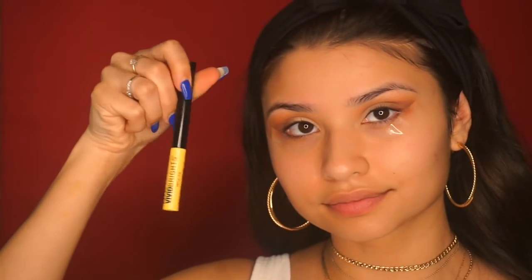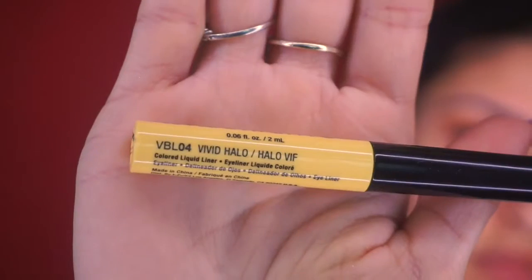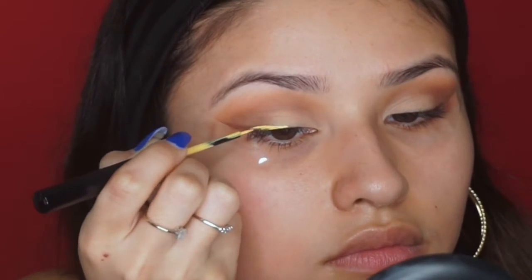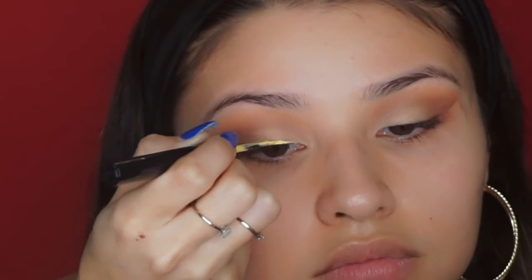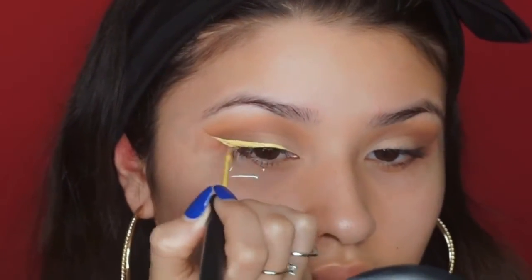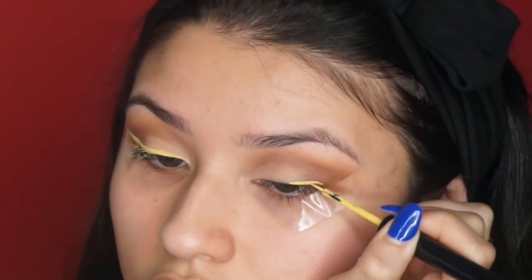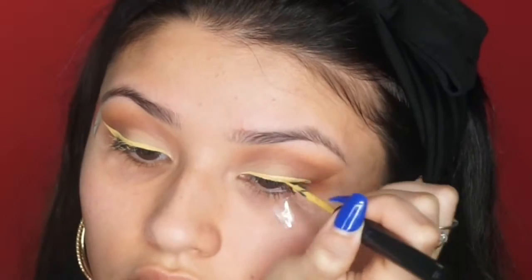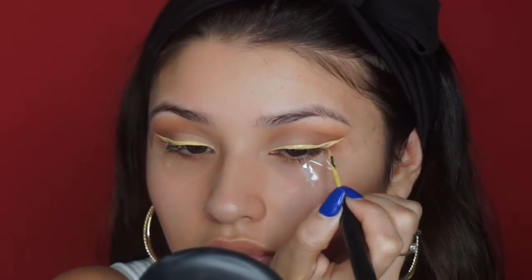Now for the fun part! I'm going to take this yellow eyeliner from the NYX Vivid Brights collection in the shade Vivid Halo and draw a winged eyeliner with it. Using the tape as a guideline was super helpful in making sure both wings came out symmetrical and super sharp — it's a great little trick.